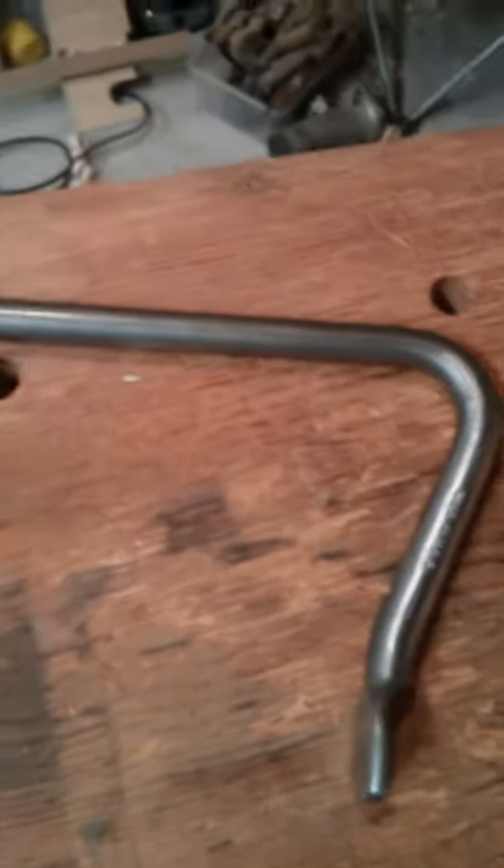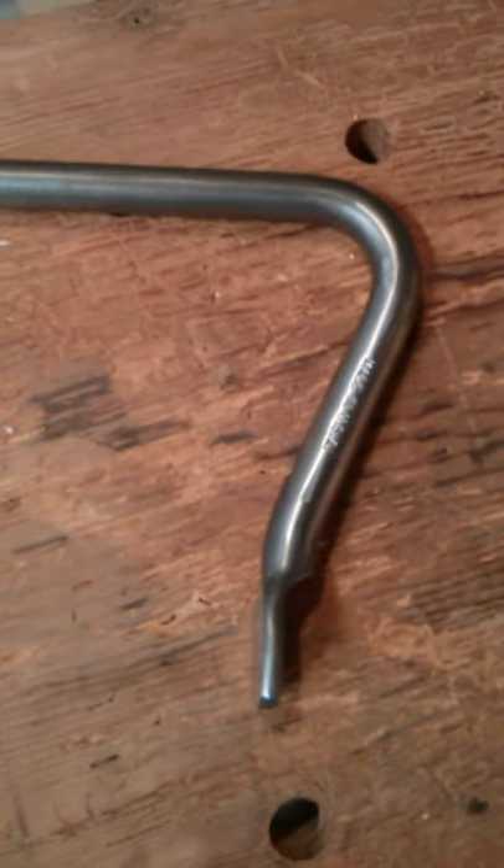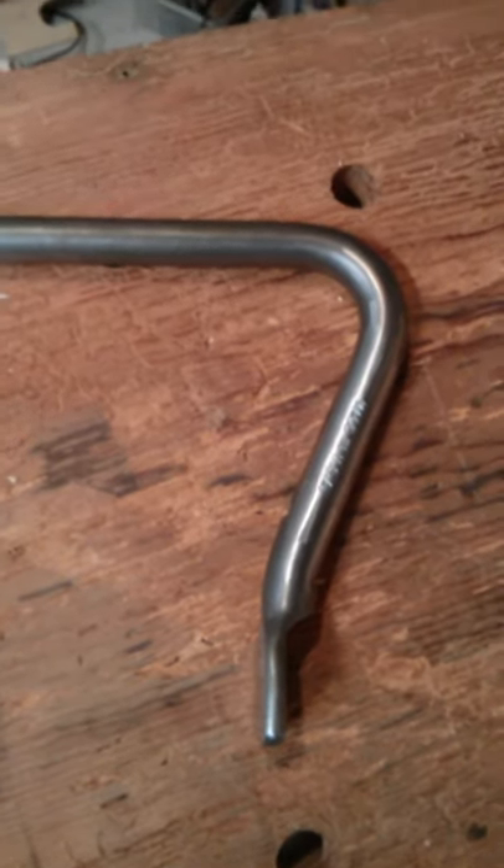Just a couple of quick notes: these require three-quarter inch dog holes. Not only that, but I've used them in my apron holes, and my apron is only about an inch and an eighth thick — and they still hold very well. I'd recommend using them in thicker wood, but they will work in an inch-and-eighth hole with no chamfers and no modification, so keep that in mind.